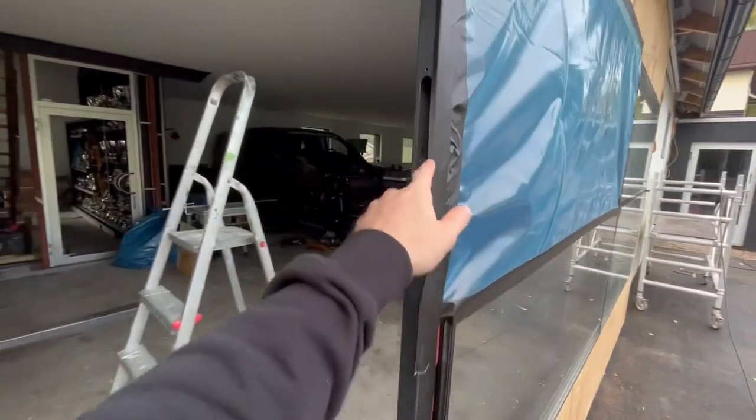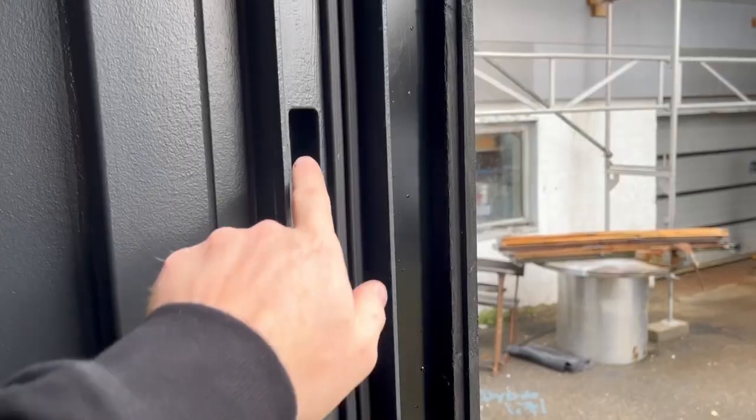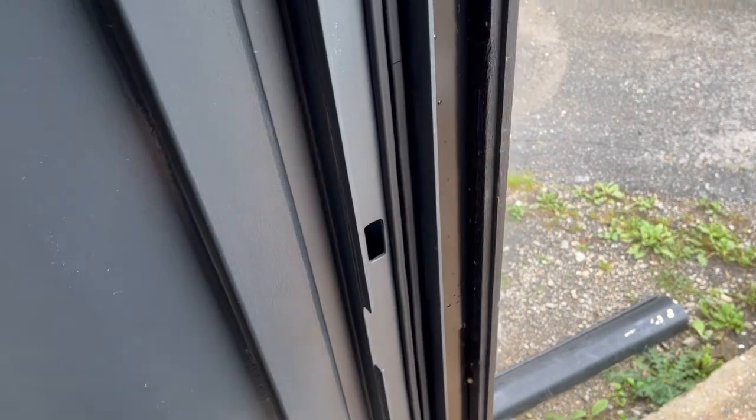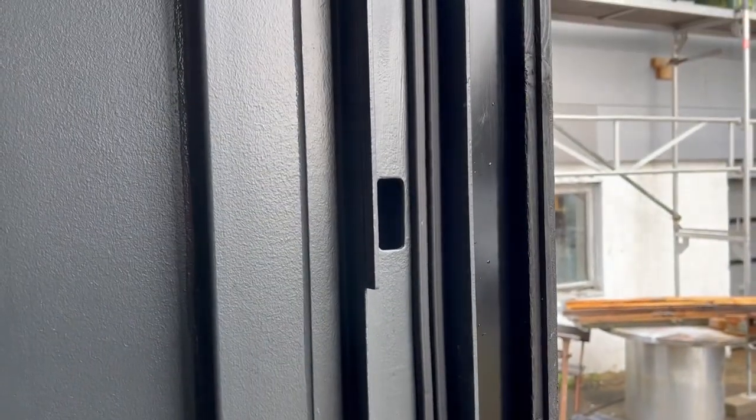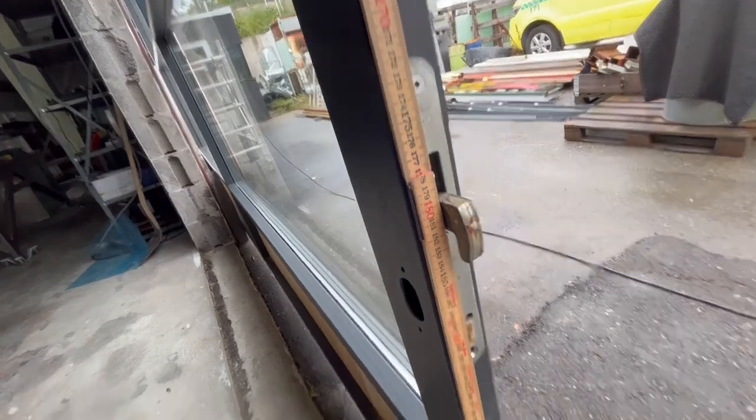Now I'm going to measure out where the hole for this lock is going to be, and we're going to make it the same as I did on this door that's coming out — it's locking on those holes. 180 to 0 plus 5 millimeters — I'm going to make the hole because I measure from the top.